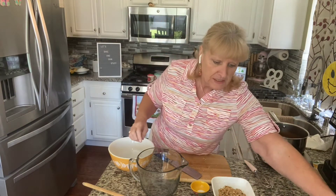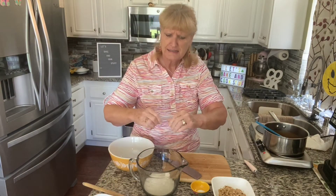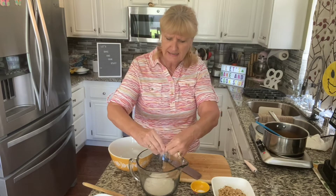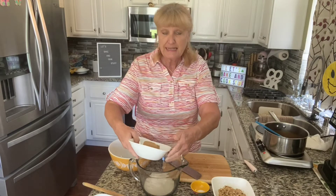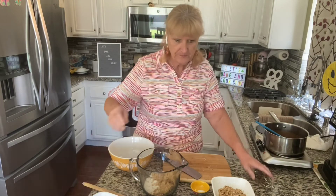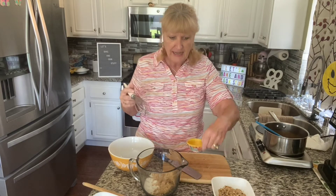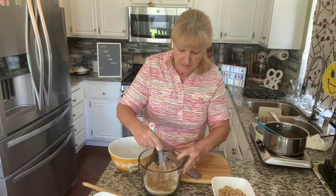We can put in one cup of granulated sugar. For some reason my sugar was all in chunks — I don't know if it got humid or what happened. Then three-fourths of a cup of brown sugar, and I'm going to put in a half a teaspoon of salt, just regular salt. And I want to get those mixed up pretty good.